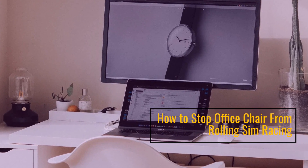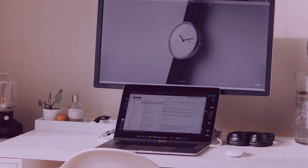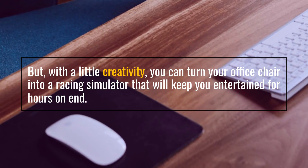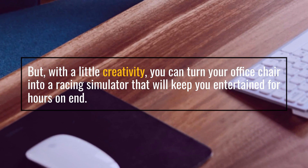How to stop office chair from rolling sim racing. With a little creativity, you can turn your office chair into a racing simulator that will keep you entertained for hours on end.